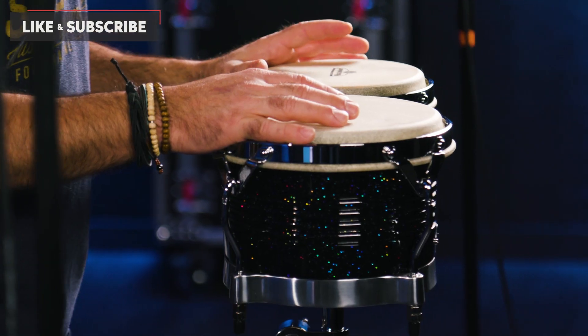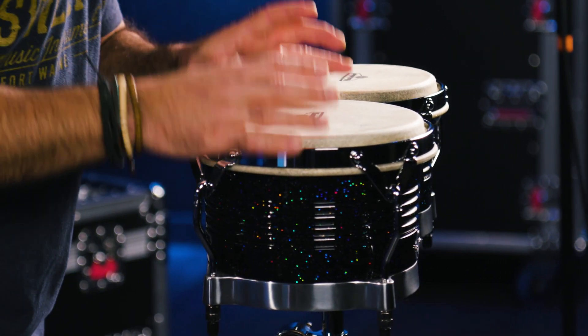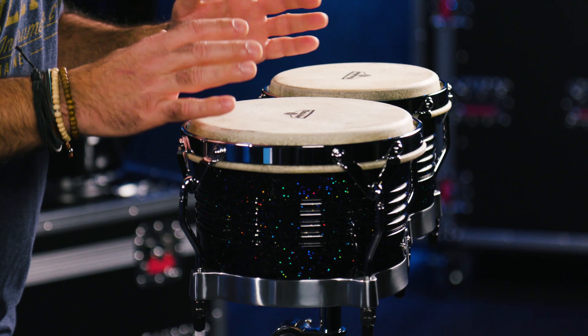The bongos I have here in front of me come in traditional sizes of a 7.25 inch small drum and an 8.62 inch bigger drum — typical bongo sizes — made out of Siam Oak, three plies of Siam Oak, which is part of the rubber tree family. It's a great tone wood that's been used in making hand drums for a long time. It sounds great and it's a beautiful thing to hear.